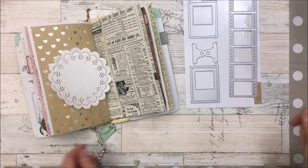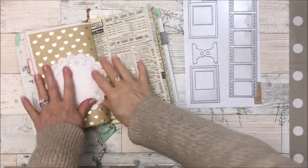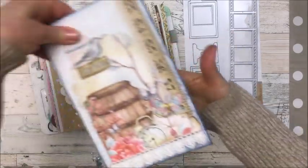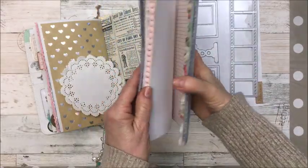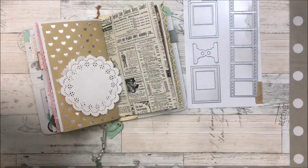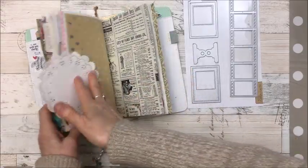Hi everyone, it's Christina. Today's video I want to do a page in my journal. My last video I put this journal together, and I do want to do a page in it — making an embellishment — but for right now this is my personal journal and I want to do a page in here.